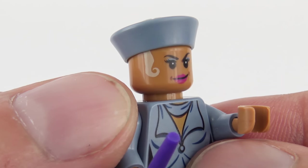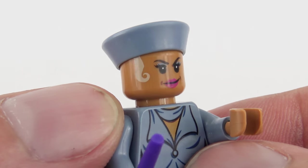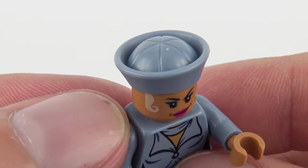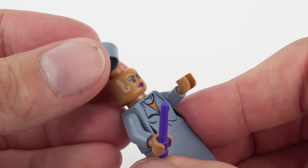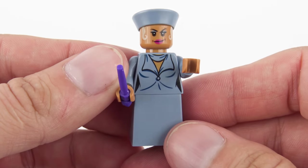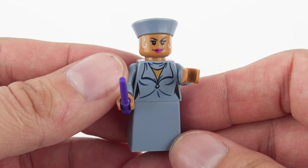Looking at the facial expression — this is a really nice print. Love the blonde curls down the front. Very sharp printing, and then she's got a really nice hat on there. Love the sculpting detail in that hat. If we take that off — there's obviously no expression on the back because you'd see it through the hat. But really, really nice minifigure. That is Seraphina Pickery, Madam President.